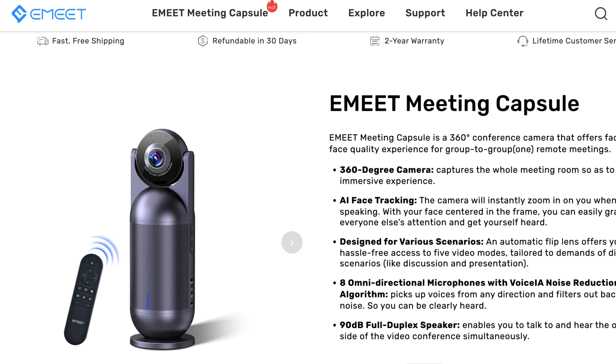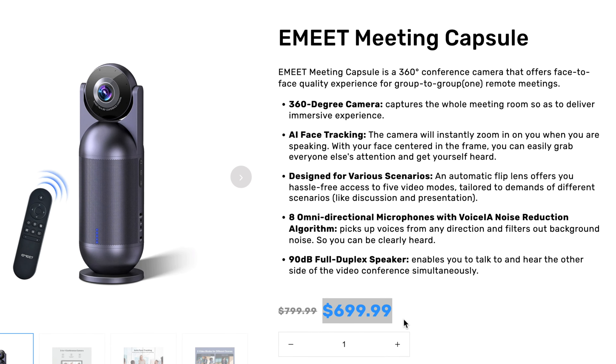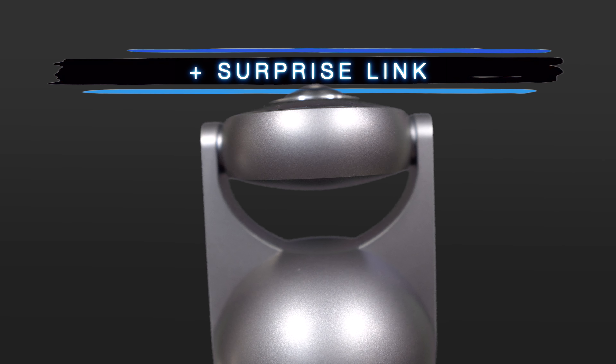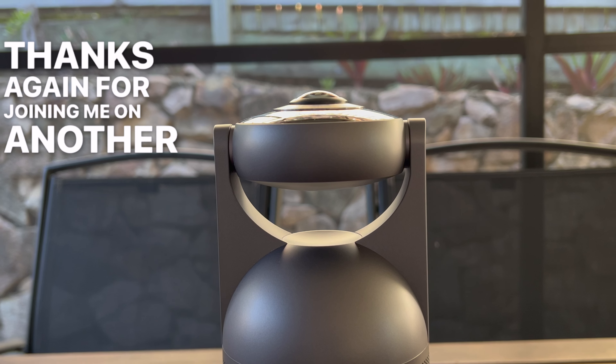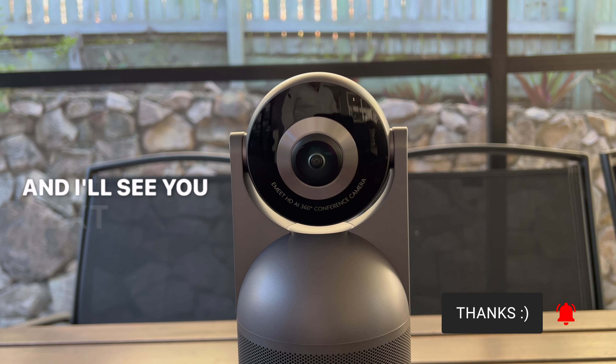You can get fast and free shipping with a two-year warranty and lifetime customer service at a sale price just under $700. So if you are looking for something like this, do check out the link in the description. Thanks again for joining me on another short, not short, product review — don't be a stranger to the channel, and I'll see you next time.